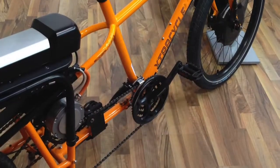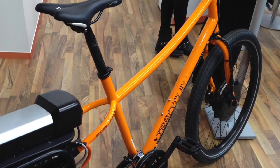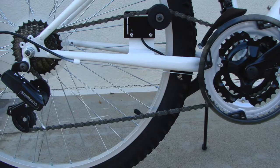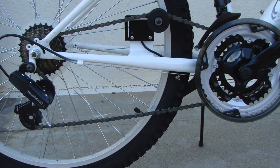Beam TS works with a front or rear motor. It works with an internal hub or rear cluster and also with a multi-speed front crank.